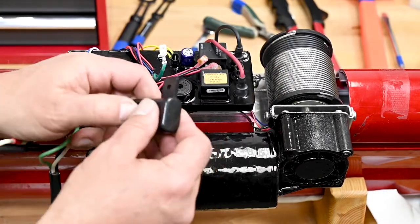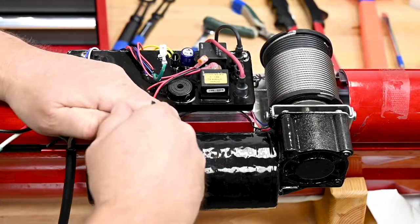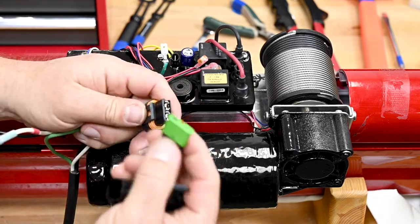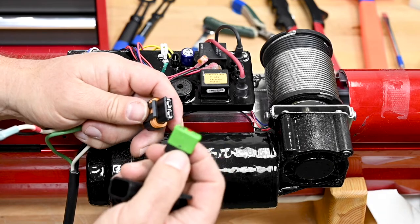Before discarding your old cable, be sure to retain the fuse holder cap and the fuse itself. These do not come with the accessory and you'll need to reuse those.